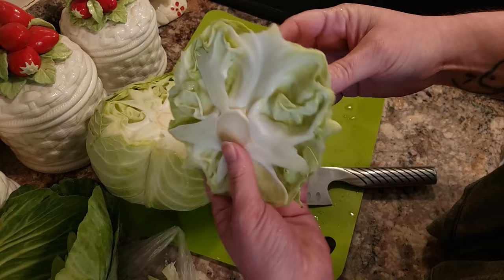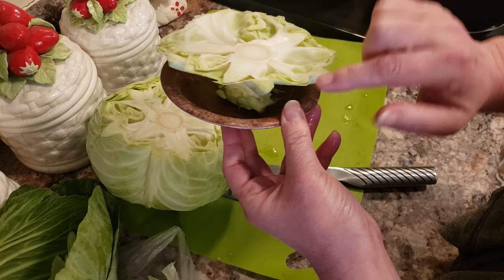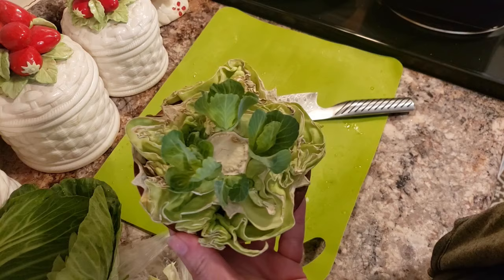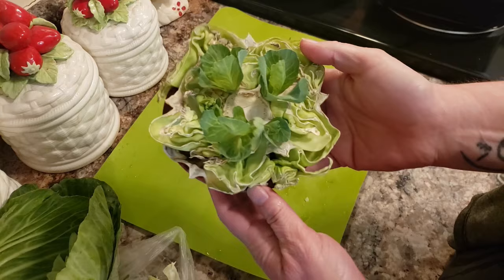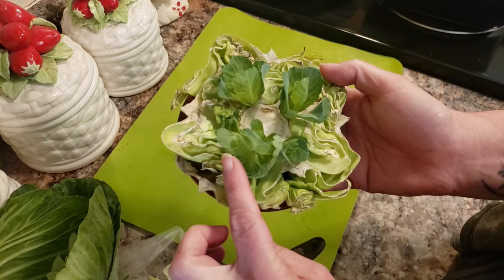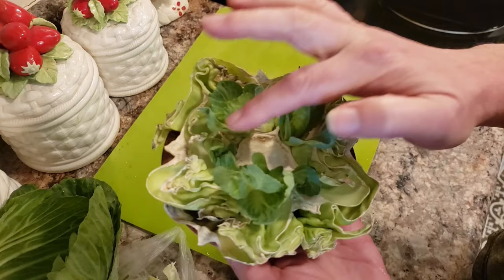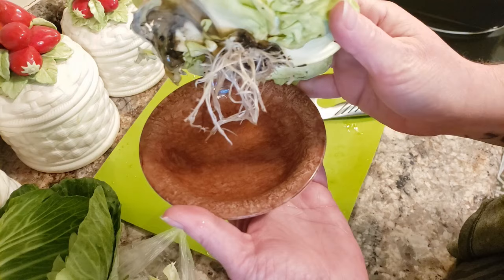All you do is take it and get a shallow bowl — something that will fit the stem and get it nice and deep into some water. Put it in water and let it sit. This one I started a couple weeks ago. You can see these are larger heads here. After you've put it in the water, after about two or three days you'll start to see these turn green and start to grow. Usually you'll get four to five heads growing up off of your cabbage. Just leave it in the water.